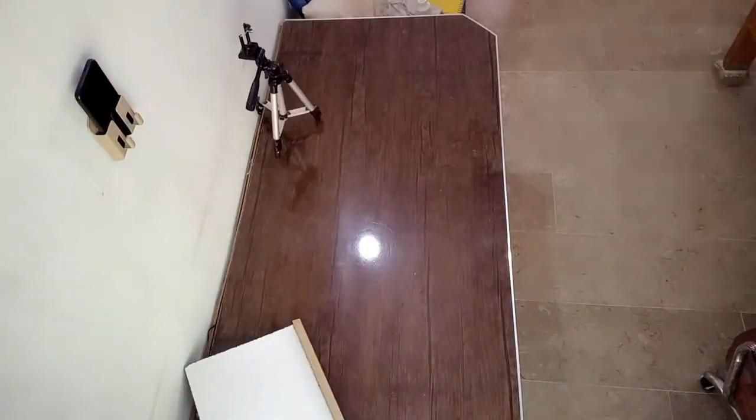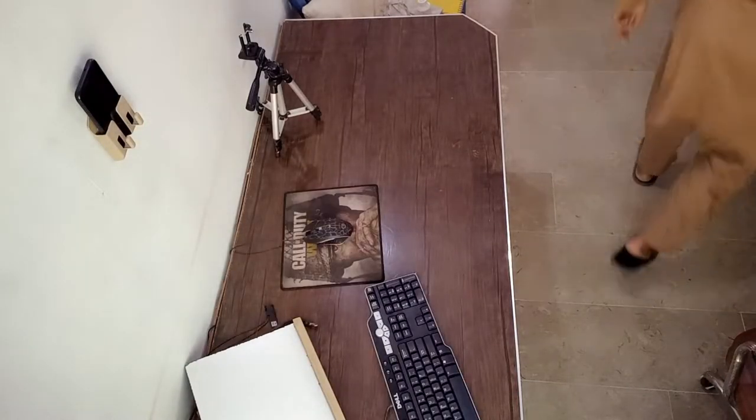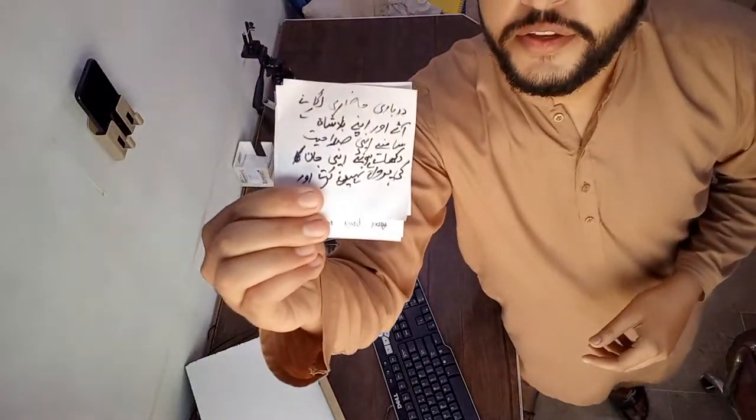The pankha is clean, but the pankha is so old that even after cleaning I don't know if it is actually clean or not. These are the cue cards. In the last video, me and Varis Khan made a story about barbecue. These are the cue cards.